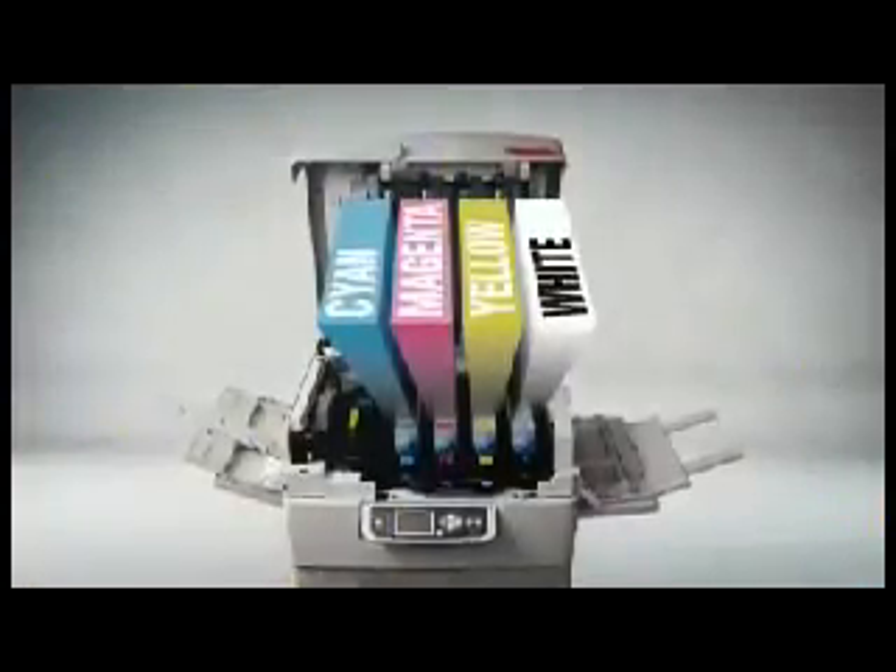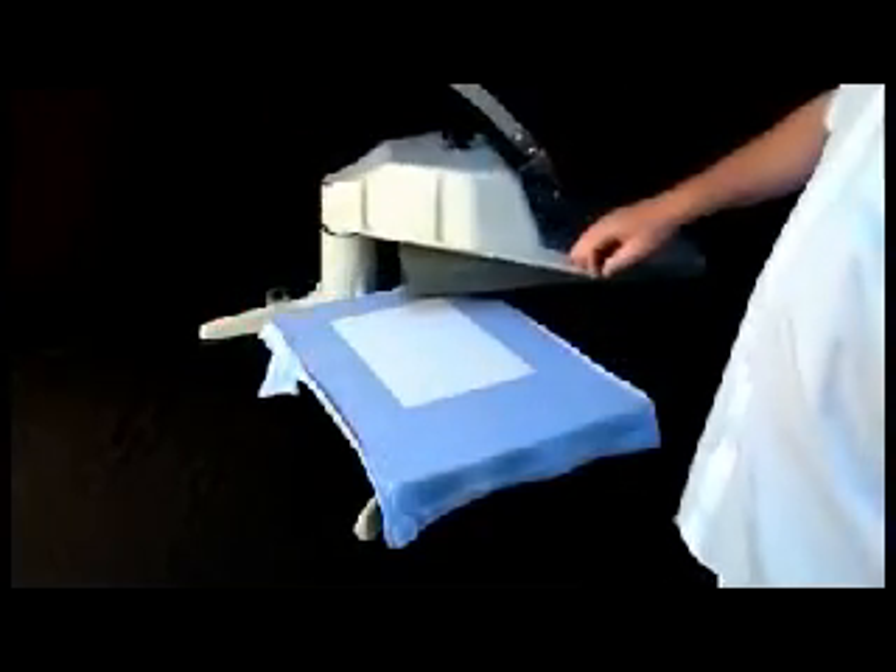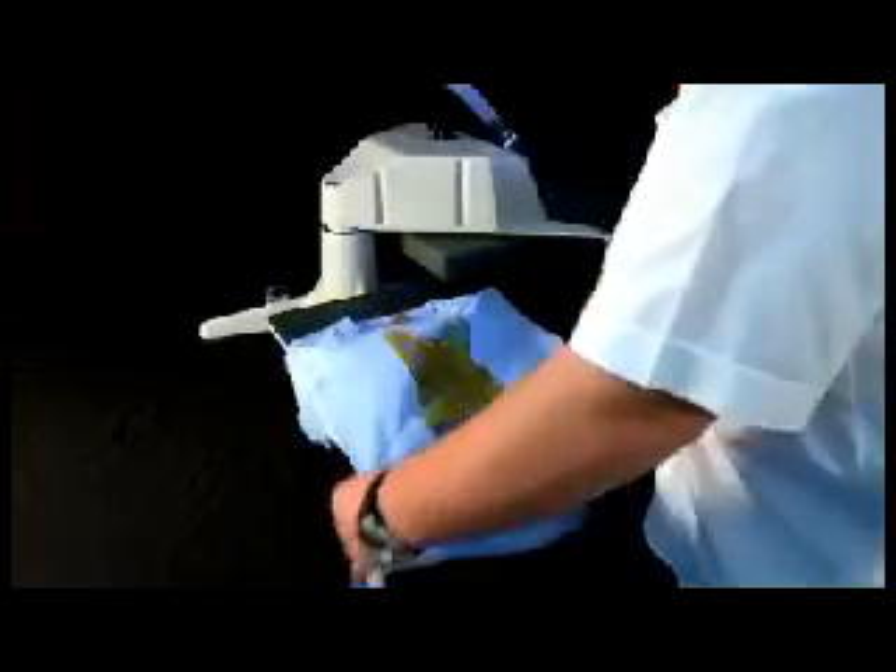Simply print your graphic onto the transfer paper, apply the paper to your product, and heat set the image. Now that you have applied your graphic to your product, simply peel away the paper. After only a few seconds, your product is printed and complete and ready for shipment.